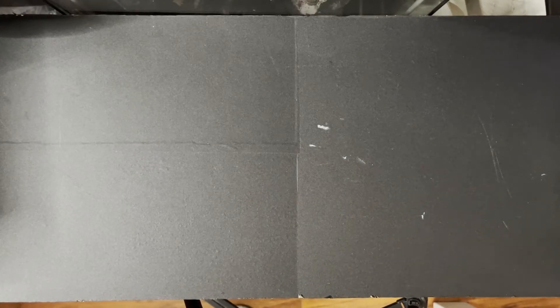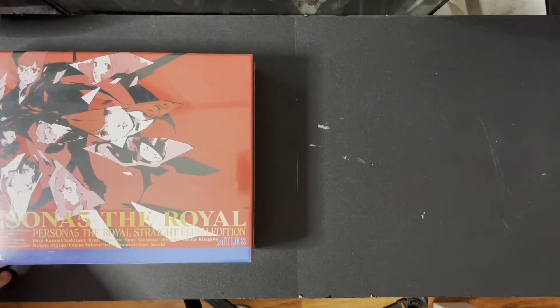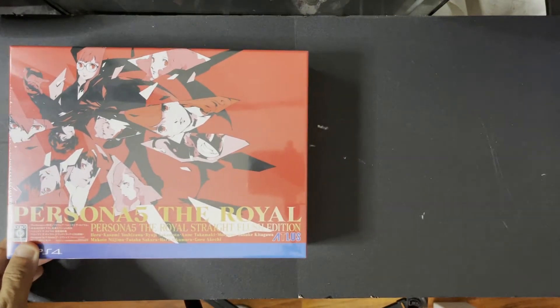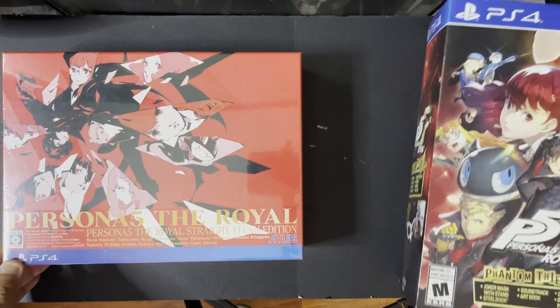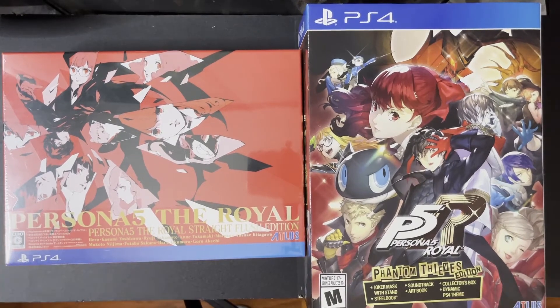Hello everyone, today we are going to be checking out the east versus west for Persona 5 Royal. We got the Straight Flush edition and we also have the Phantom Thieves edition. Let's begin.